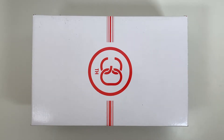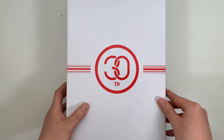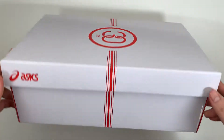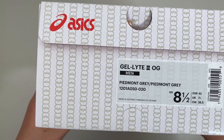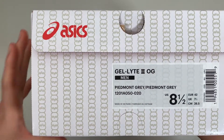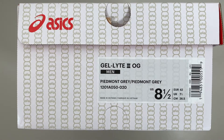Starting with the packaging, there was no stone left unturned here — I'm really impressed with what they did. Starting with the box, you got the 30th anniversary in this chain logo that we'll see a lot. Some red lines, glossy white box, ASICS logo. Taking a look at the size tag, that 30 chain logo is seen again here. The official name is Gel Light 3 OG, and this is the gray colorway.